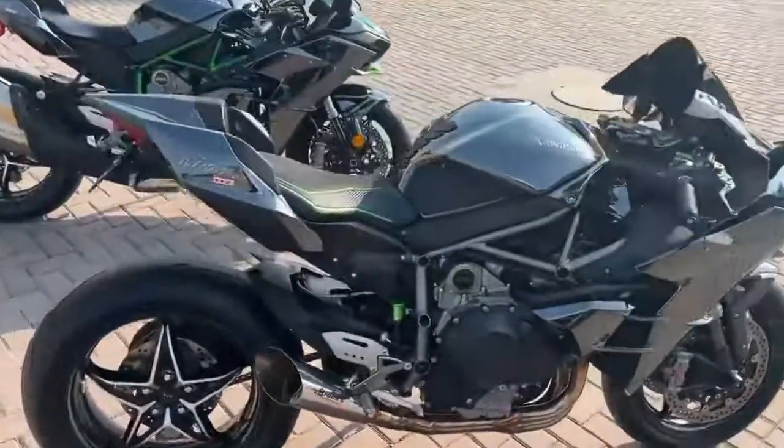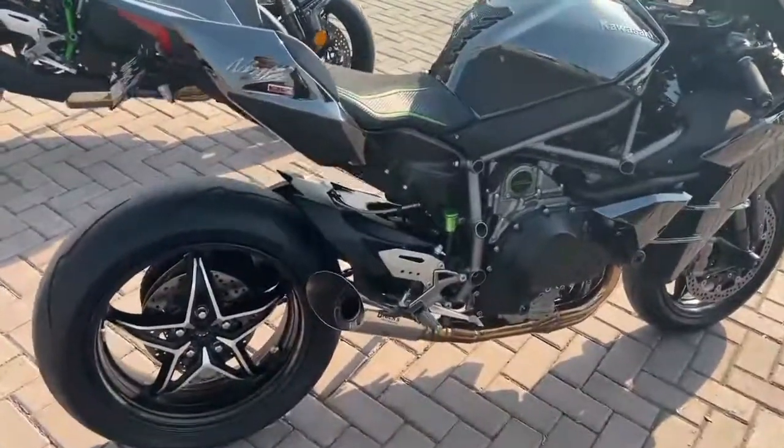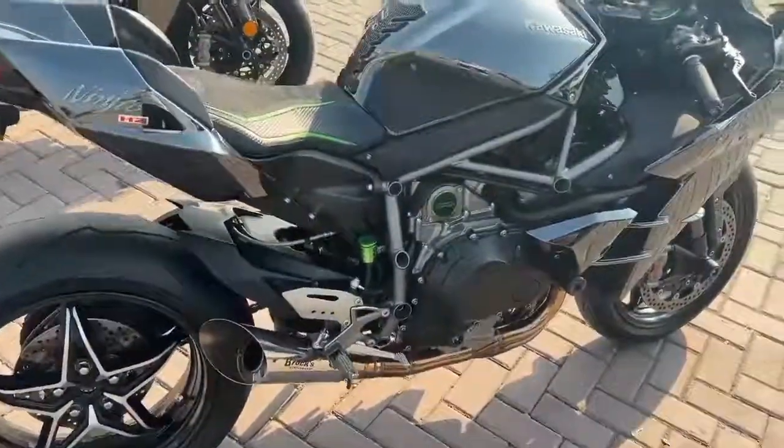This is a 2016 model, my Beast, which is put on a Brooks slash cut full system exhaust system.